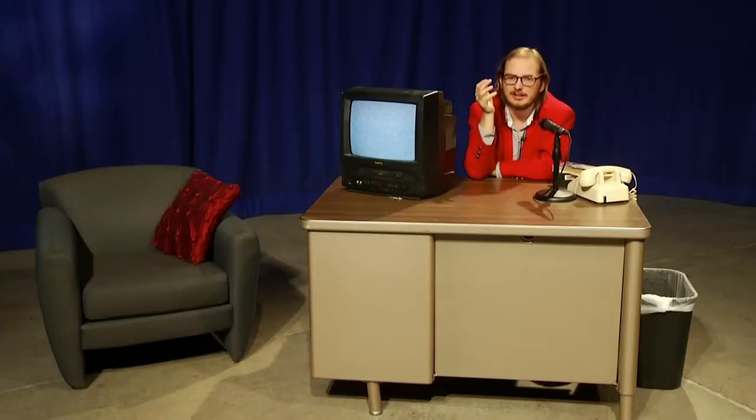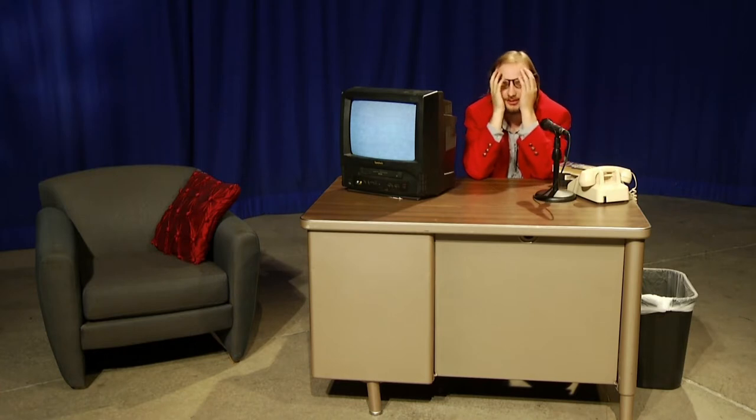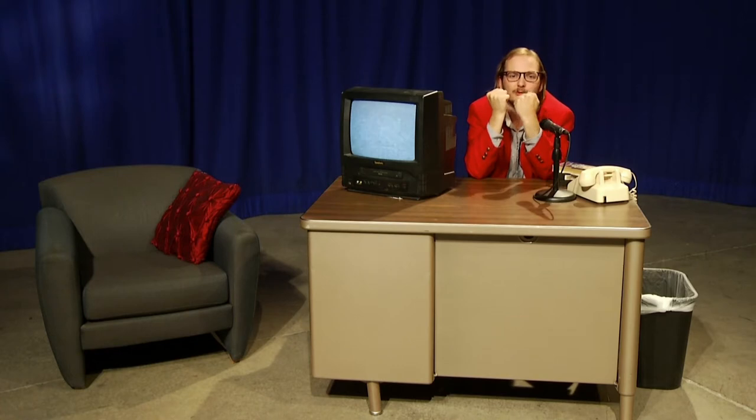Honestly, what were you guys thinking? We are not an arts and crafts show. Good lord. And this lady — my word, she's aggravatingly boring. Okay, well, I guess we have one more.